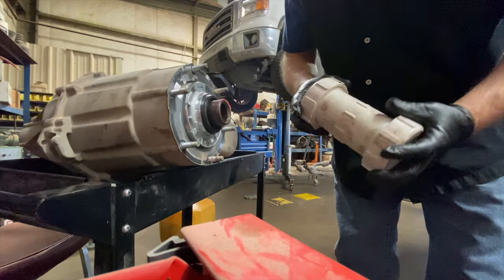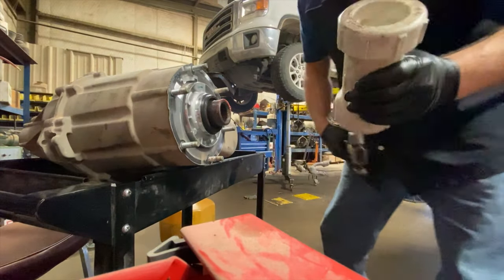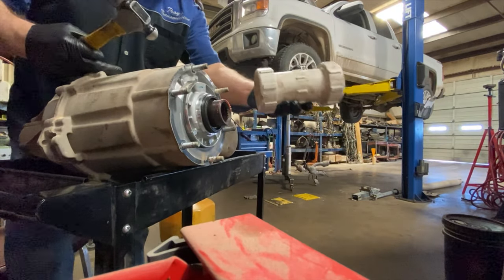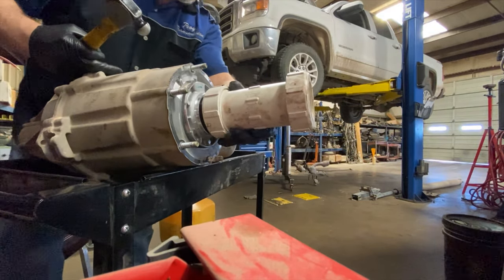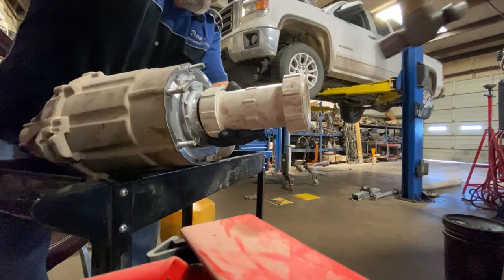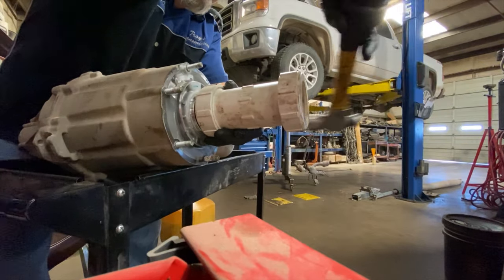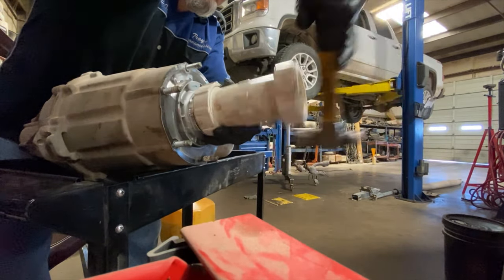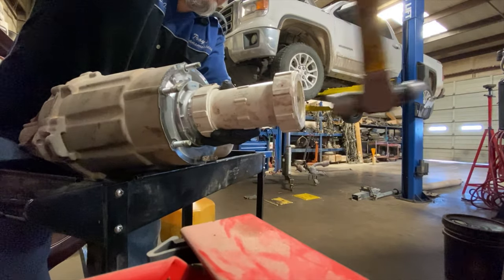Something some of you may not know: a three-inch sewer pipe makes an outstanding seal driver. I can't tell you how many seals this works on. I get behind it and work the hammer around the driver to seat the seal evenly.